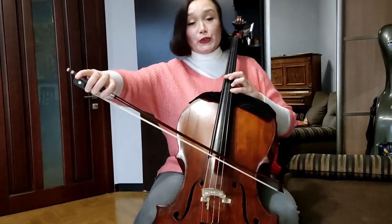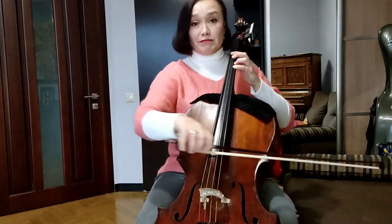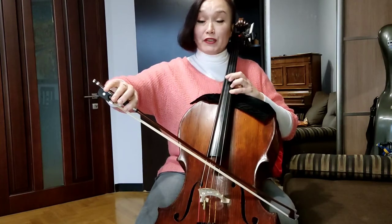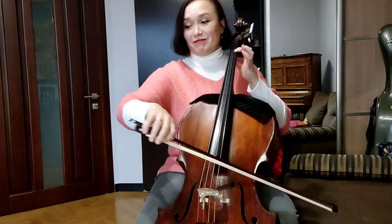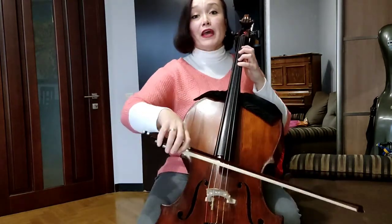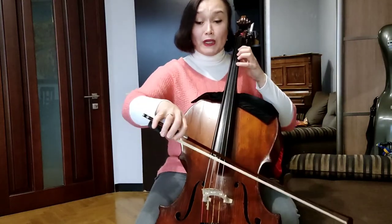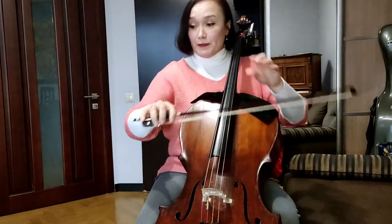And then G with the fourth finger, and D also with finger number four. Pay attention — two times up. Don't forget to stop the bow with finger number one and finger number four. Then let's repeat this piano section at the middle of the bow — light bow but very good articulation.